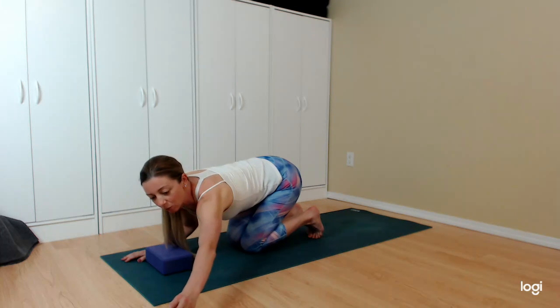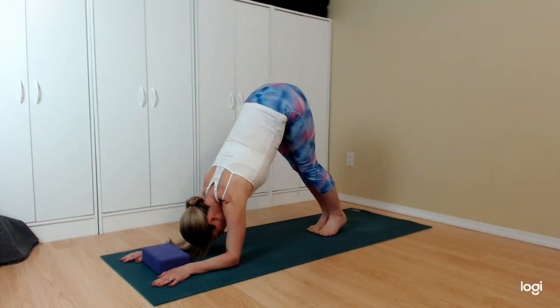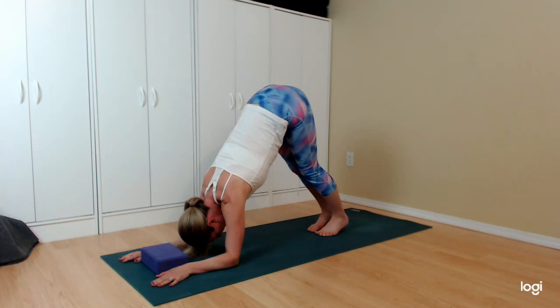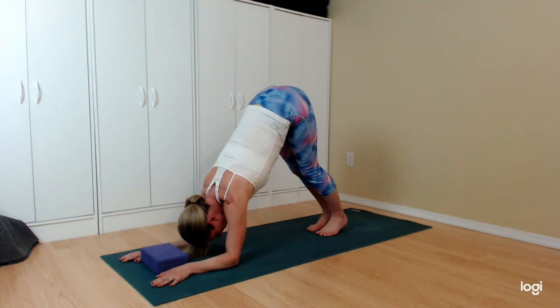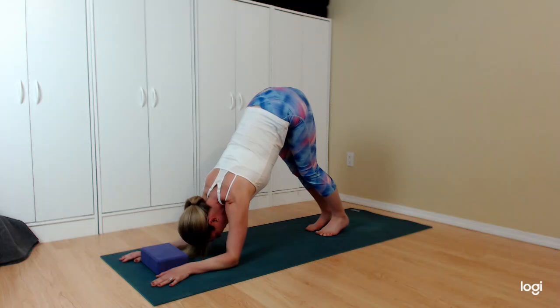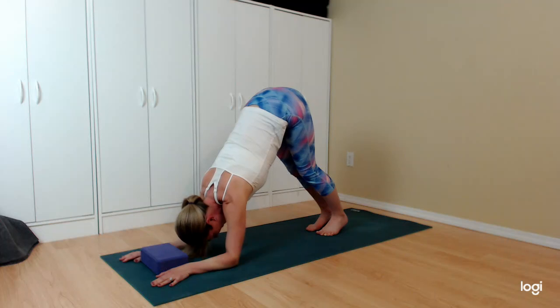We do little pulses in our dolphin pose — keep holding. To add the challenge, just a little bit of pulsing: heart moves towards your feet and back, towards the feet and back. Because we didn't do any warm-up prior to this, this is our warm-up, so don't do too large a movement in those pulses. Just a little bit — getting the joints warmed up and building a little range of motion.